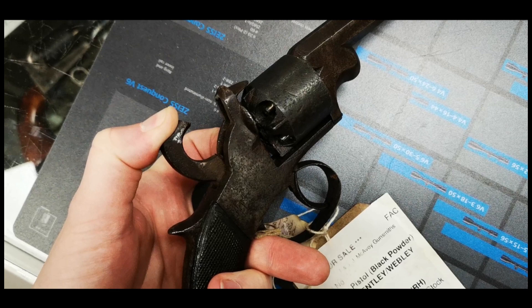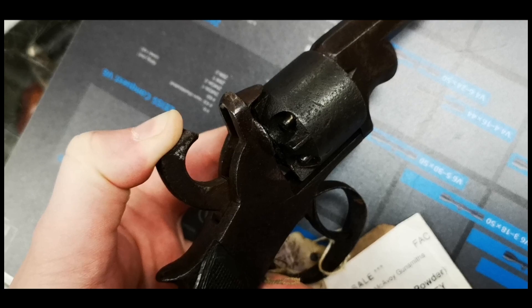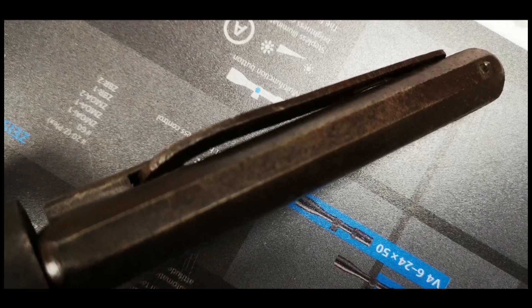The cylinder pull was a little worn and the timing was off, but it still worked. As we can see, the cylinder rotates clockwise. However, the mainspring was still quite strong. The overall condition of the revolver wasn't great, but it had that warm patina of a gun that had seen some use.